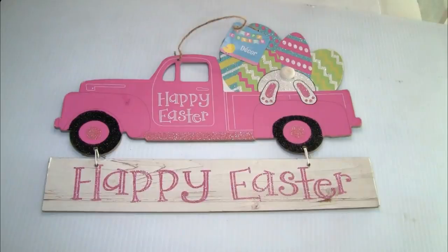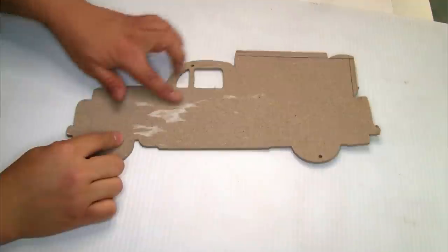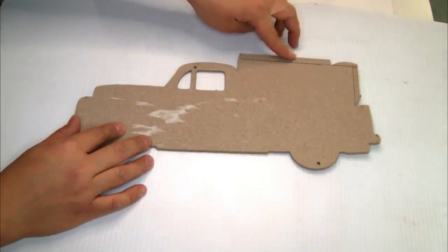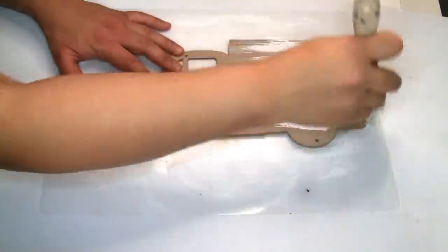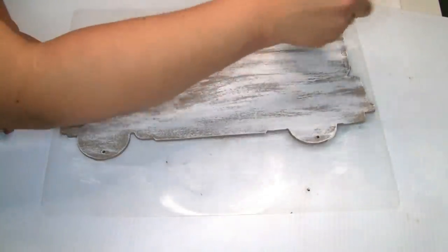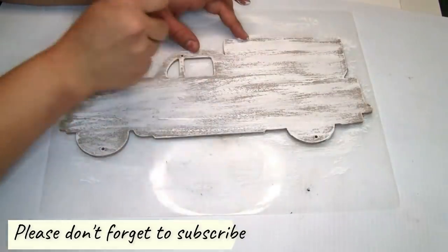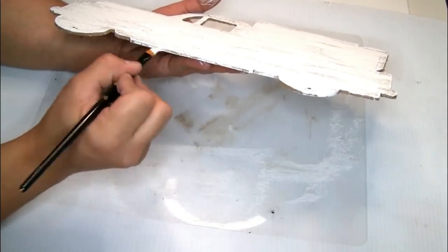The next thing we're going to need is one truck that I got from Dollar Tree. I'm going to remove the letters and also the image. I also decided to cut the part on the top of the wood truck because it was from Easter and had these eggs on top that I didn't like. To paint it I'm using the Rust-Oleum chalk paint — one coat, let it dry — and I painted the inside so it has a finished look.